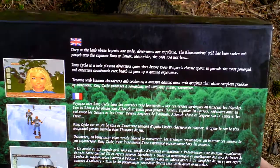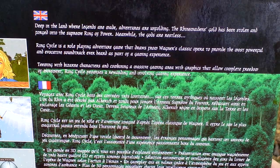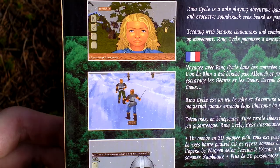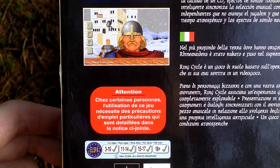Now let's turn the box around and see the back side for some text and info about the game. It's in various languages. Here on the top it's English — you can read it — and down there French, Spanish and Italian as well. And here are pictures from the game. So based on German mythology.